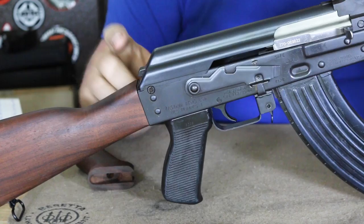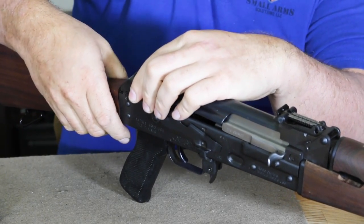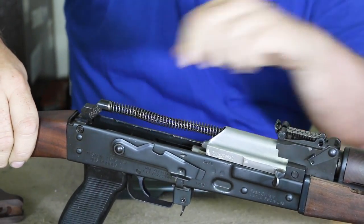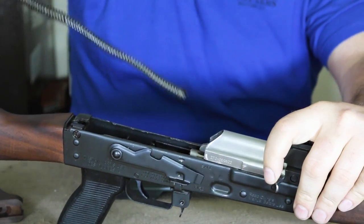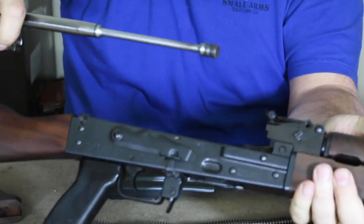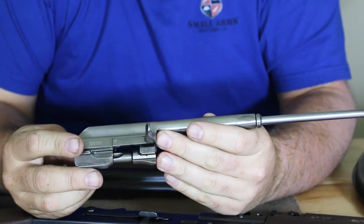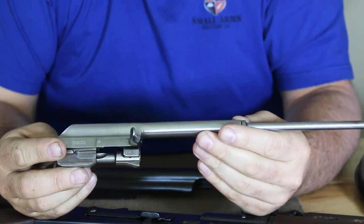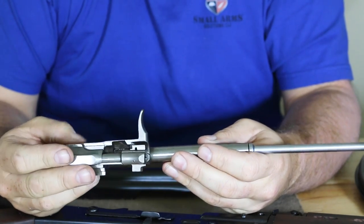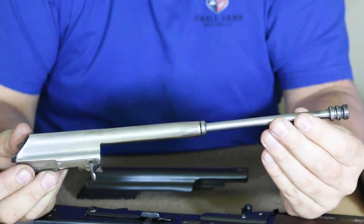Now we're going to look at the receiver cover. We push in the recoil spring for disassembly — that holds the lever in place. We just lift upward on the receiver cover, push in, and lift out. Now we pull the bolt and bolt carrier out. The Yugoslavians and Serbians have always left the metal in the raw on the bolt and bolt carrier. We have a standard bolt carrier group and bolt, with matching serial numbers on all components — bolts, bolt carriers, receivers. This is a standard AK long-stroke piston gas-operated design.